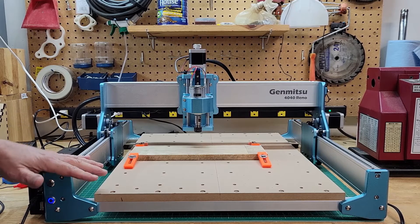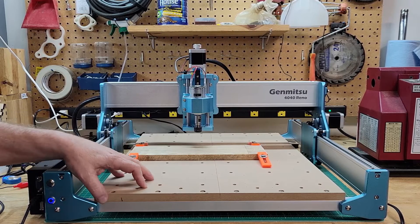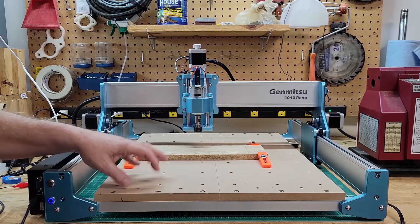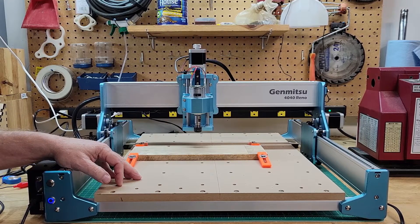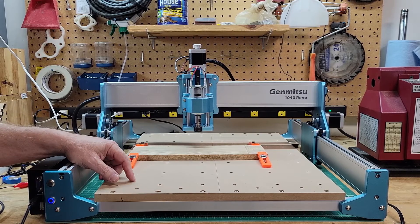Hey y'all, I'm back with a new video on the Jinmitsu 4040 Reno machine. Today is March 1st and if you check the SainSmart website they are now releasing this, and I think they're even going to run a sale on it, so be sure and check that out — I'll have a link down in the description.